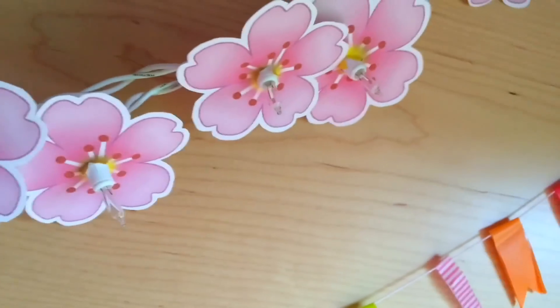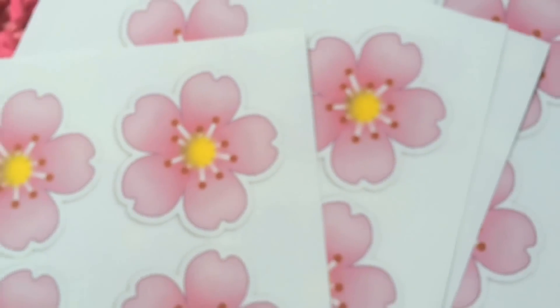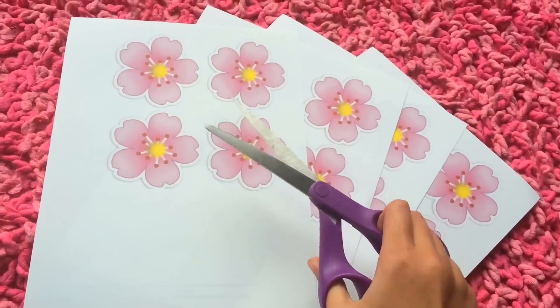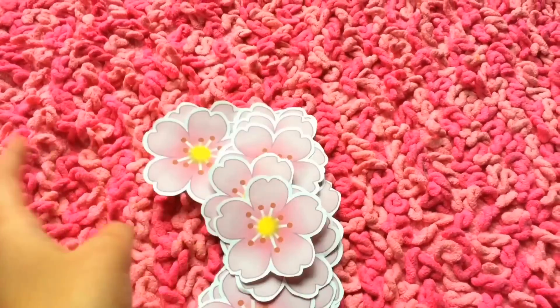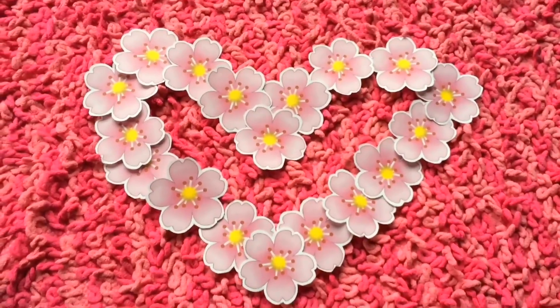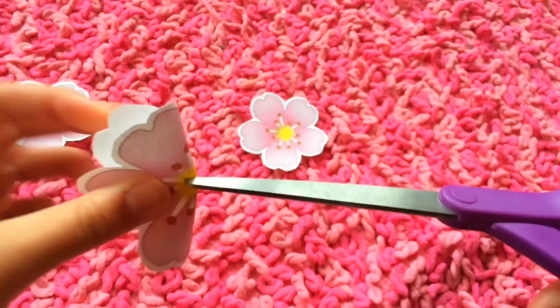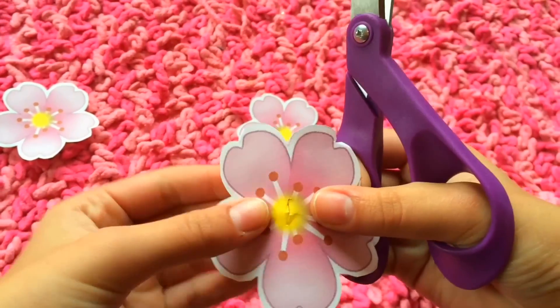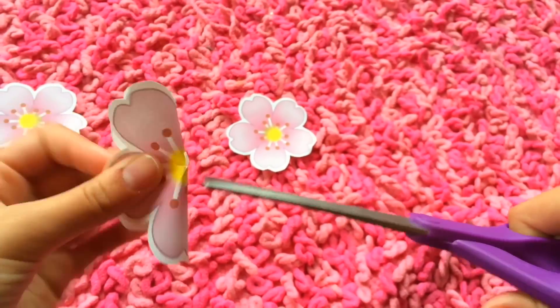So for the first DIY, I am going to show you guys how to make these adorable cherry blossom lights. First you are just going to print out a bunch of cherry blossom flower emojis and then you are going to cut all of them out. Then when you're finished cutting them out, you are going to cut an X shape into the center of each flower.